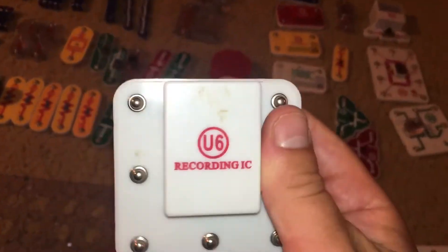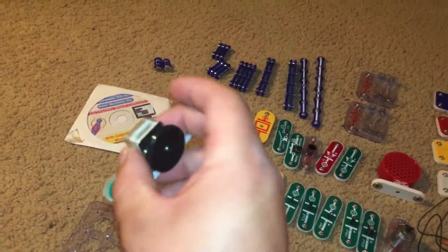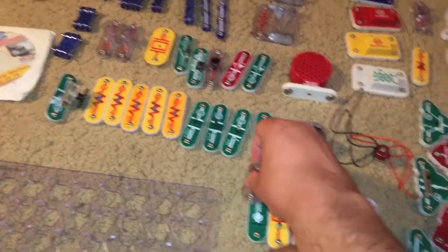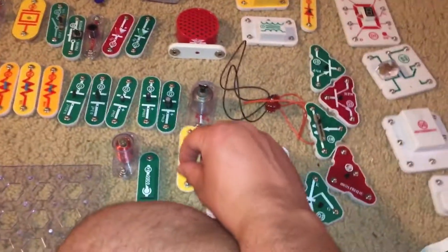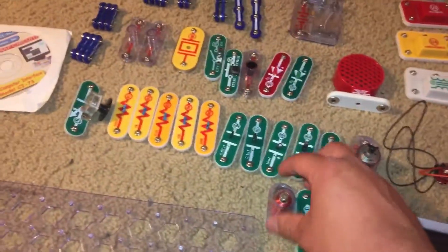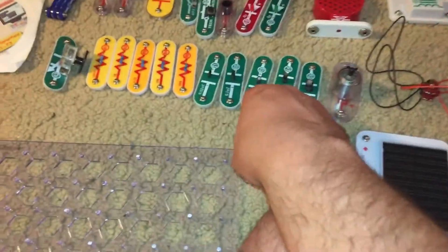You have a relay controller, a recording integrated circuit, an FM radio tuner, an AM radio tuner, a solar cell, a two-spring socket, a vibration switch, and an electro-magnet iron core rod.